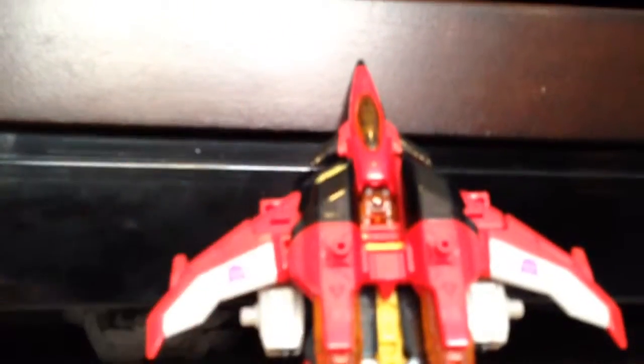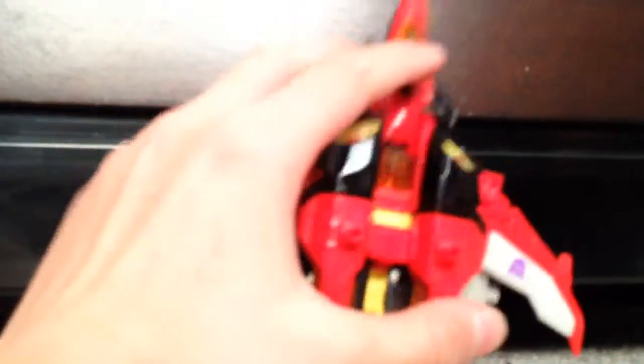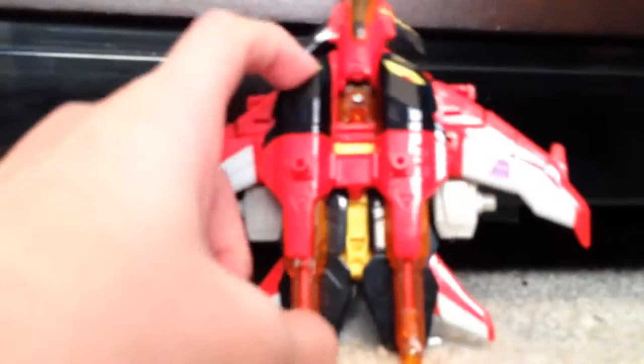Today we're going to be reviewing — who is this, Starscream? Yeah, Starscream, I think. Pretty sure. Sorry, for you Transformer geeks, I don't know my Transformers.